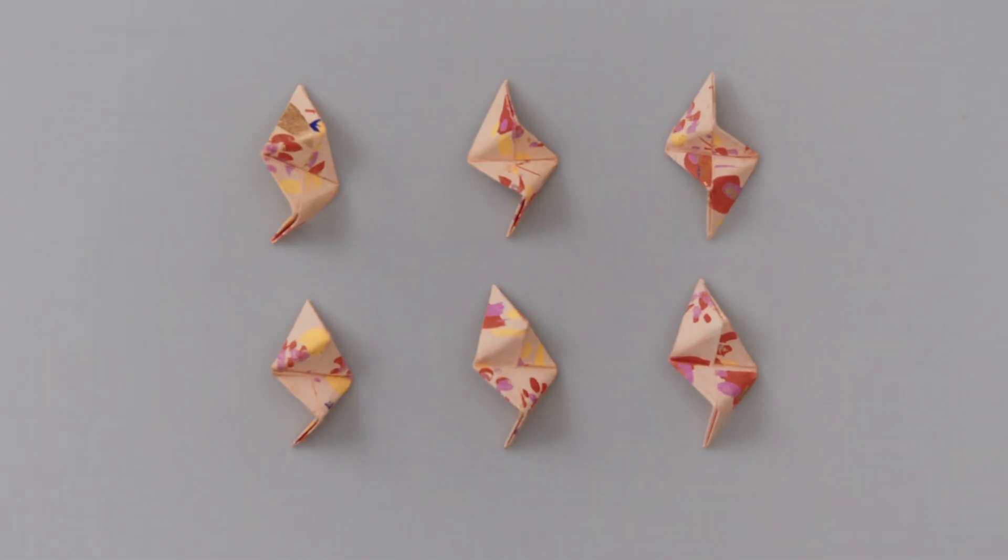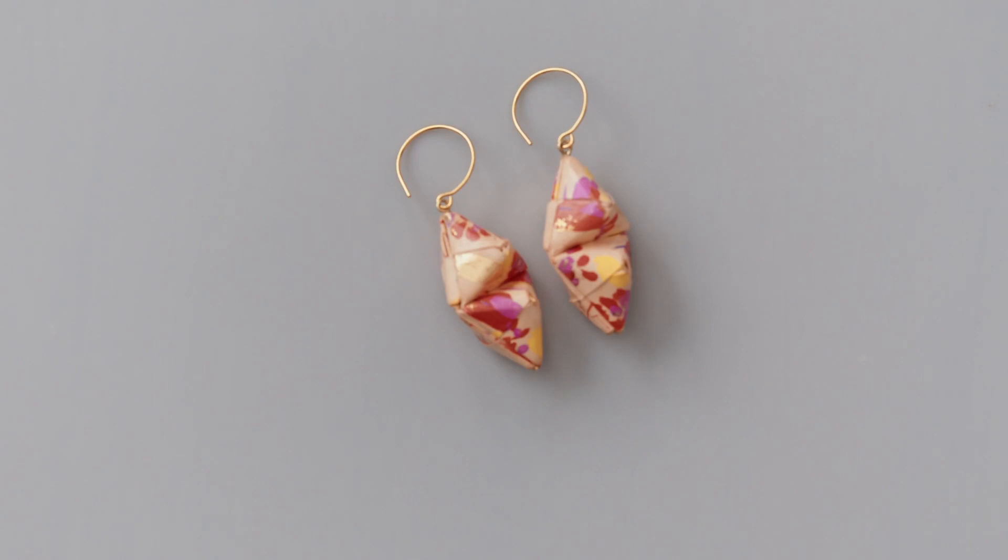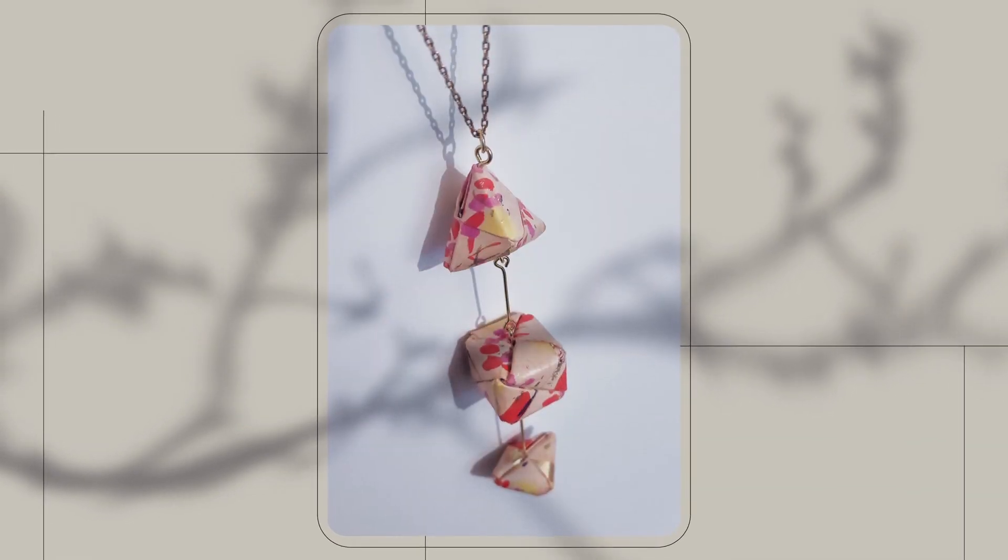In this Domestika course, I will teach you how to create solid, water-resistant jewellery using the Modeler Origami technique. For the final project, you will create a unique pair of earrings, a matching necklace, and its own origami box.